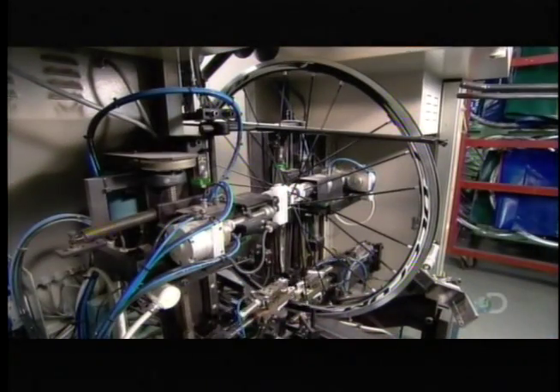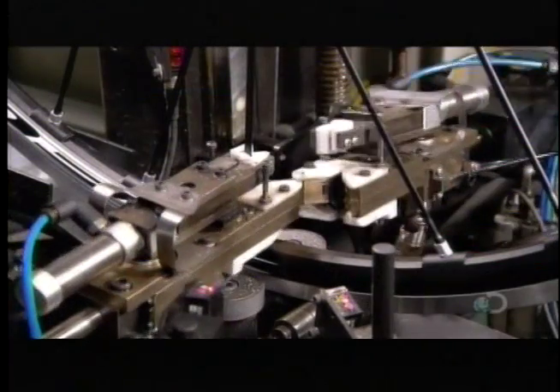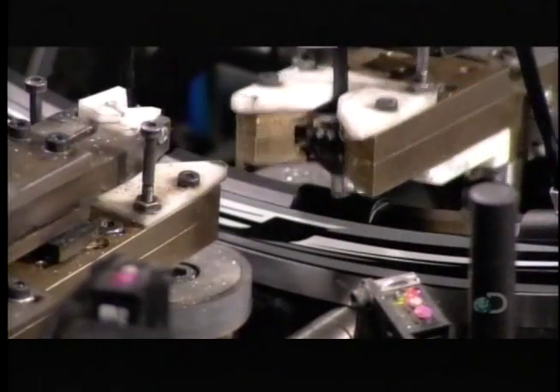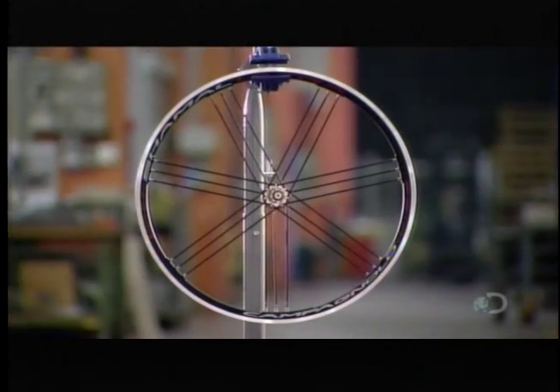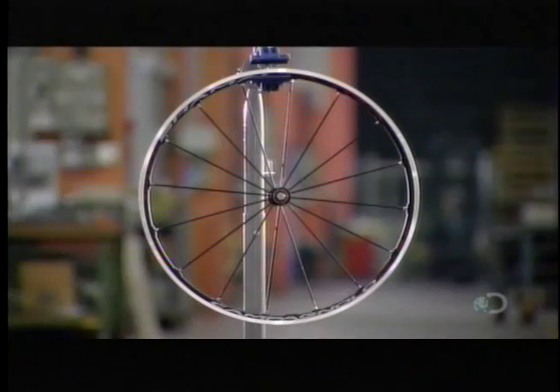For quality control assurance, a robotic machine inspects each spoke and makes any necessary tensioning adjustments. Depending on the model, a high-end bicycle wheel can have anywhere from 10 to 46 spokes — different spokes for different folks.